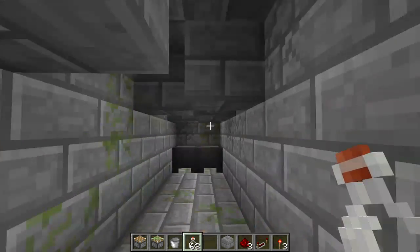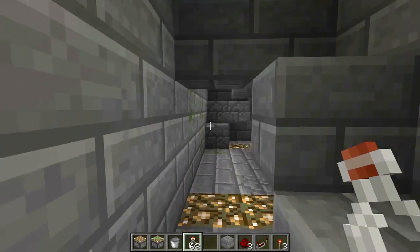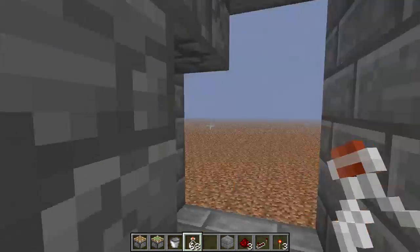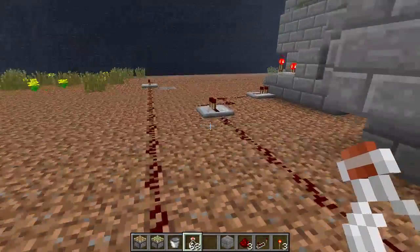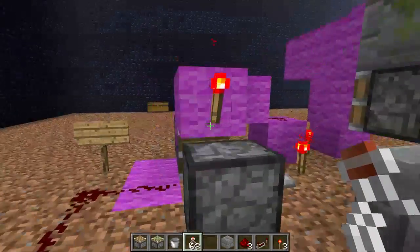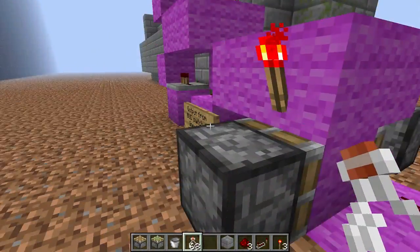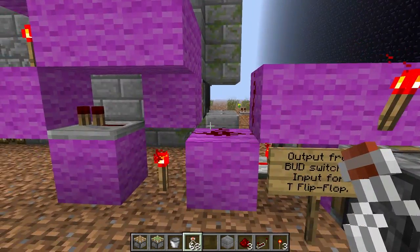So I'm going to tell you exactly how to make this, and it's actually pretty simple. All the elements to make this could already be found on YouTube — basically how to make a butt switch, how to make a t-flip flop, how to make jeb doors. It's all easy to do redstone contraptions, but I'm still going to give you a quick tour.